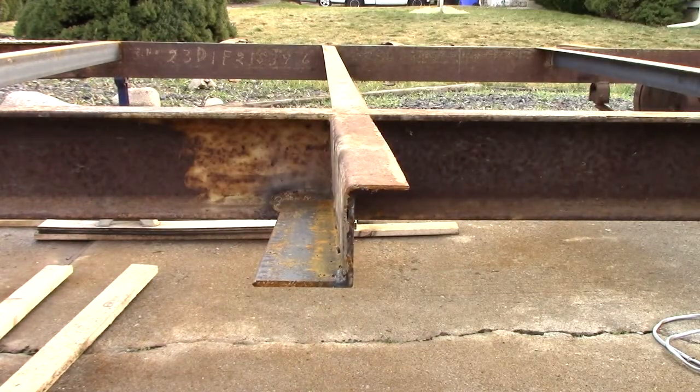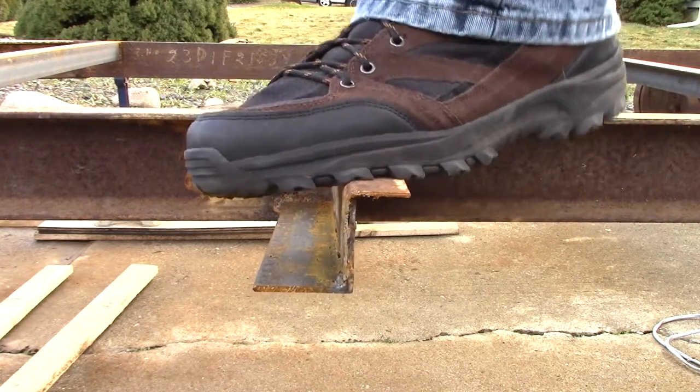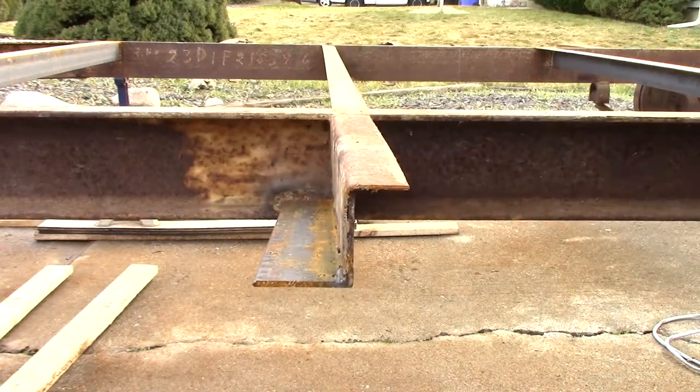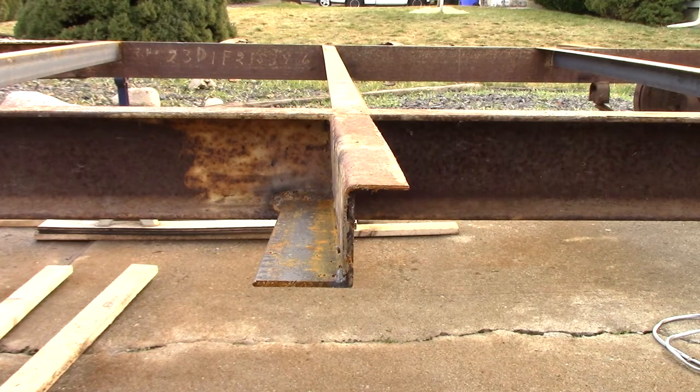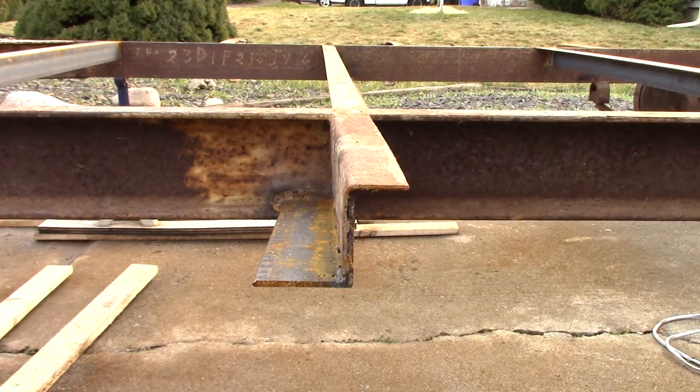I'm about 250 pounds, and that was me putting all of my weight on one foot trying to get it to bend — there's just minimal, minimal flex. So that's a great result.